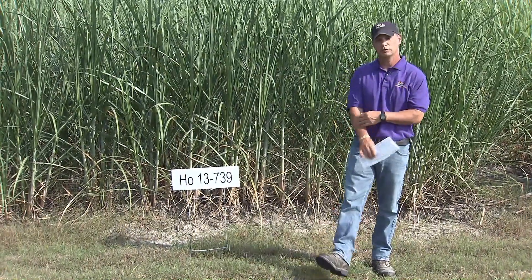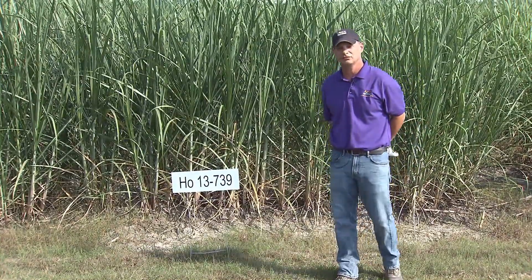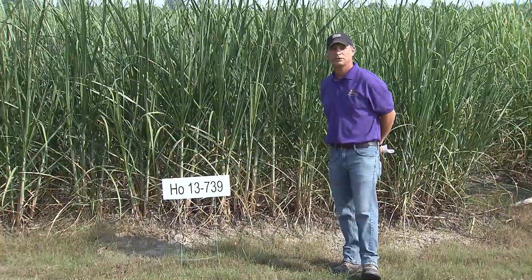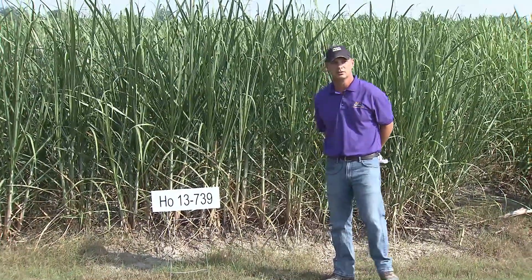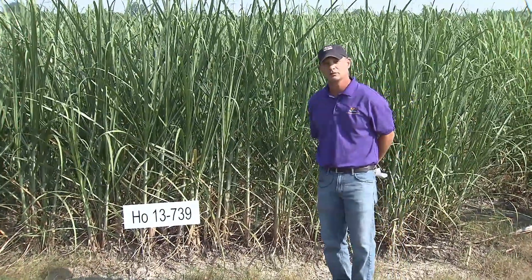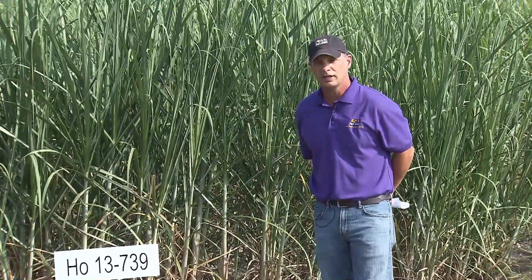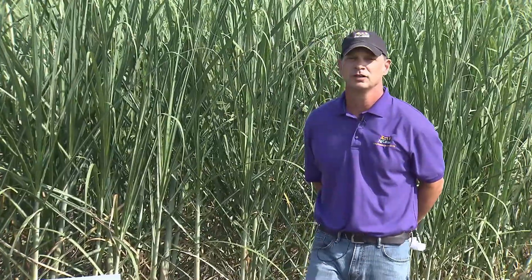Hello and welcome to the 2020 sugarcane field day. This is the variety talk portion. My name is Michael Pontiff. I've been an assistant breeder here for over 13 years and I'm excited today to talk about the release of a new variety, which is always an exciting thing. A couple of months ago we went over the data of 12 years, over 250 observations of HO 13739, and it was voted unanimously to be released to the sugarcane industry. I'll start off talking about the new variety and what to look for in it.